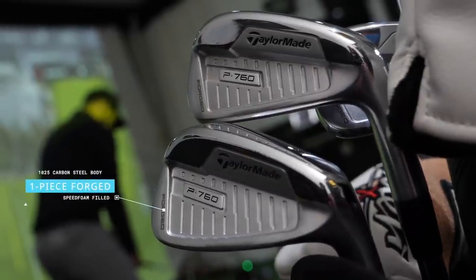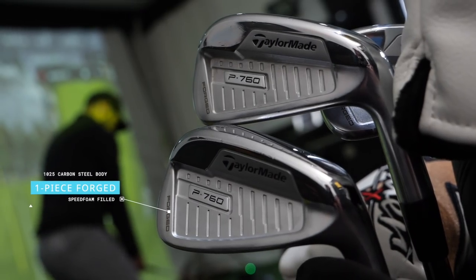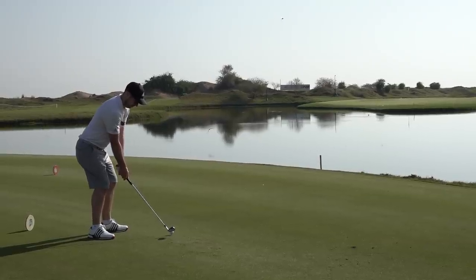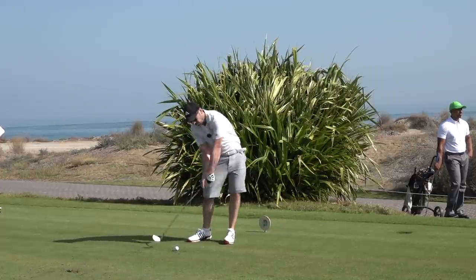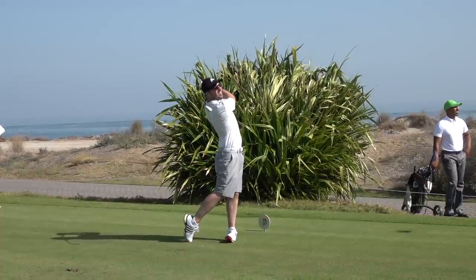So, onto my irons. I'm going from pitching wedge all the way up to the 4-iron in the P760s. These are a progressive muscle back and they are one degree flat from standard. With the shafts, I've gone for a Nippon — I've never actually used Nippon shafts before. This is the NS Pro Modus 3. It's quite a lightweight shaft compared to what I've been using in the past, but during the fitting this was the one that felt the best and gave the best numbers as well.